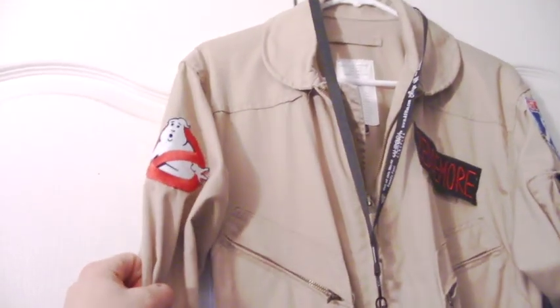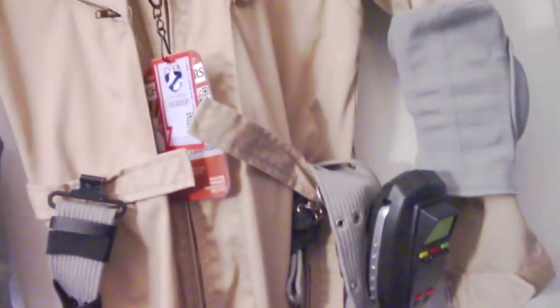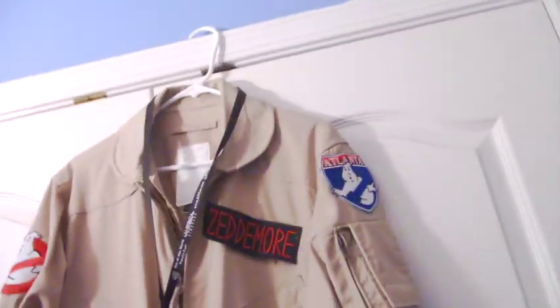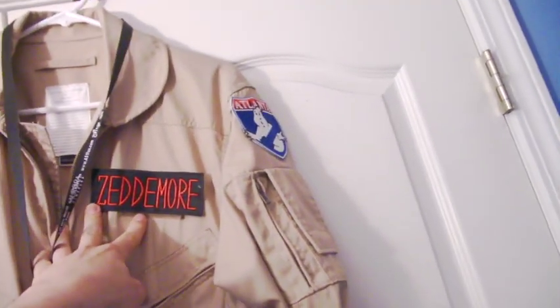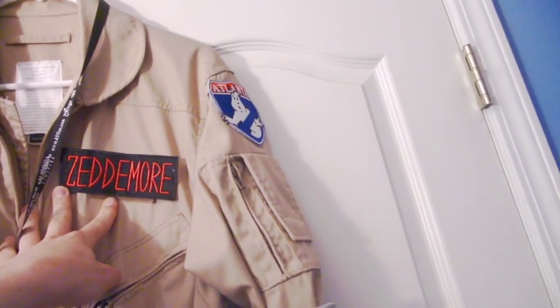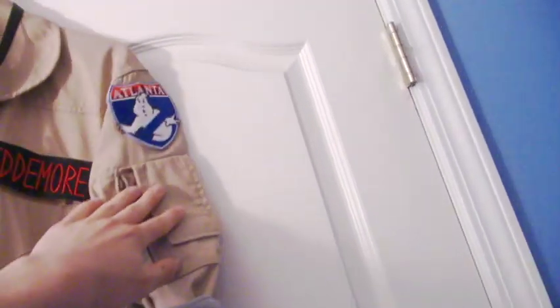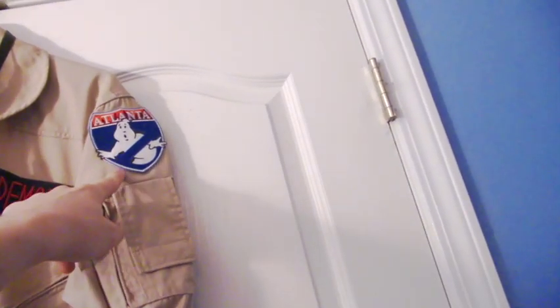Over here is the no-ghost patch from 1984, the original movie style. And here I have a Velcro strip where you can put name patches — I have Zedmor on right now, which is my own costume name. Over here is the Land of Ghostbusters patch, a group I joined, and that's their official patch.